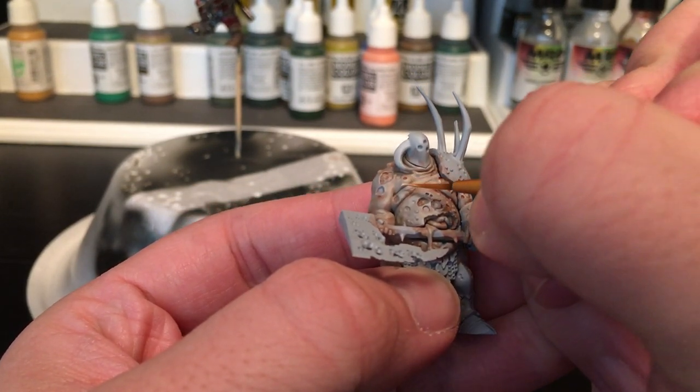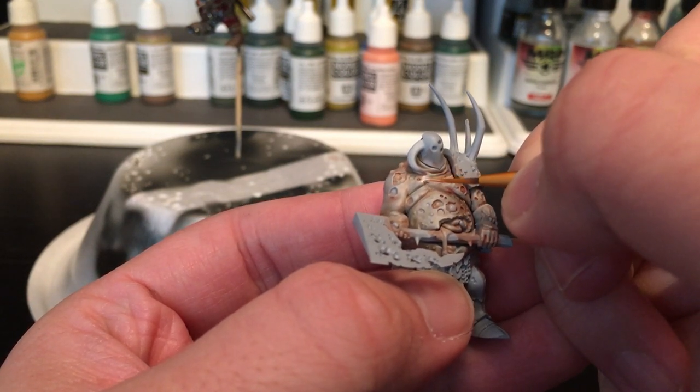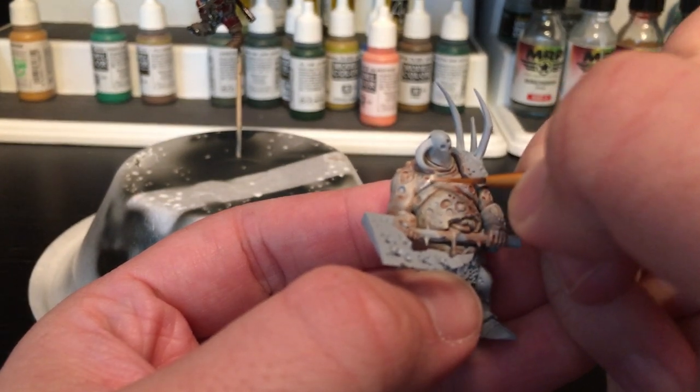I've slowly been getting used to it since I've been painting Warhammer miniatures. This is going to be for people who usually paint Warhammer stuff — like an edge highlight — but we're going to try to blend it to look a little bit better than that.